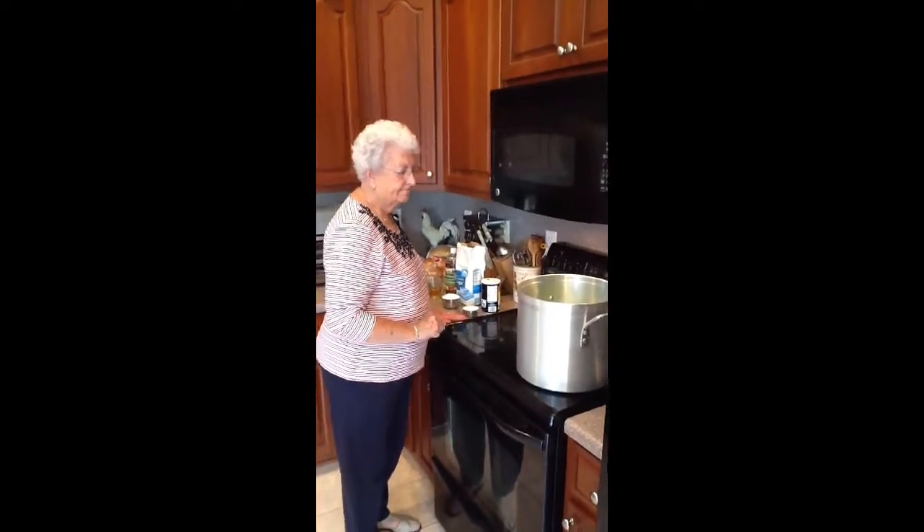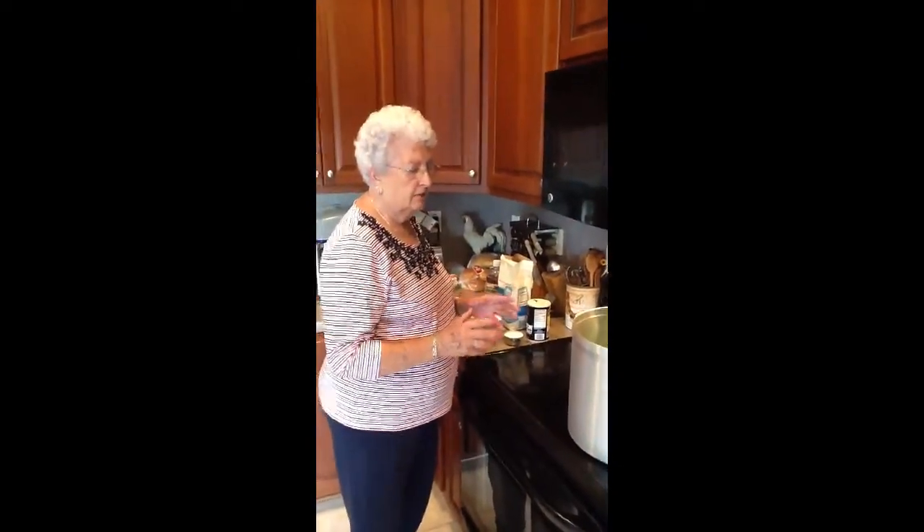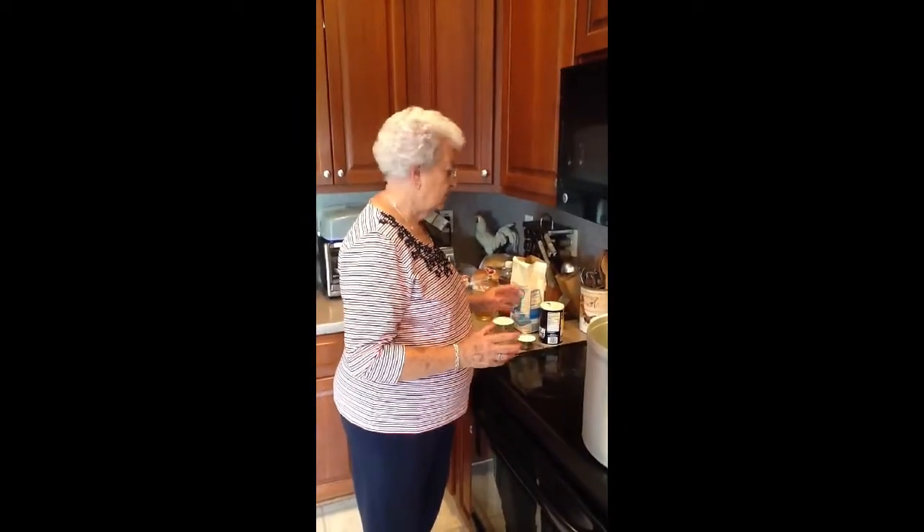I'm going to can some snaps today. I've been canning snaps for years and years and years — it's been so long I don't remember, telling the truth. But I love to can them this way with the vinegar, and everybody enjoys them so much more.